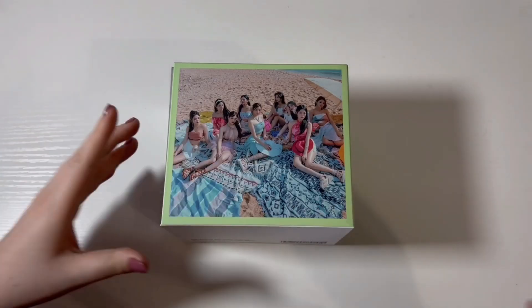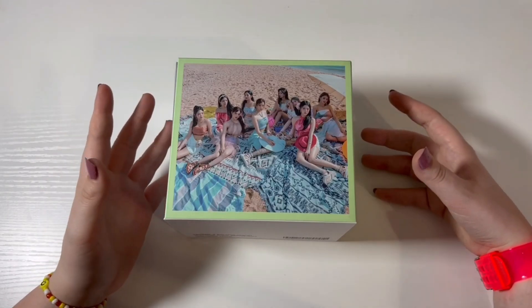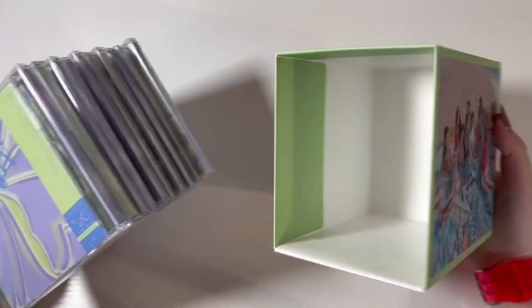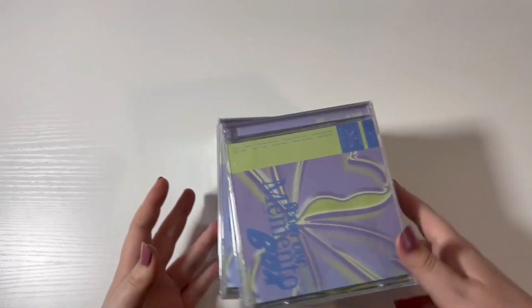Weverse didn't have any photo card pre-order benefits for the jewel cases. I know a couple of sites did, but I honestly really like these cases and I'd rather get this as a pre-order benefit. So we have 10 jewel cases to go through — they did one per member and then a group version.